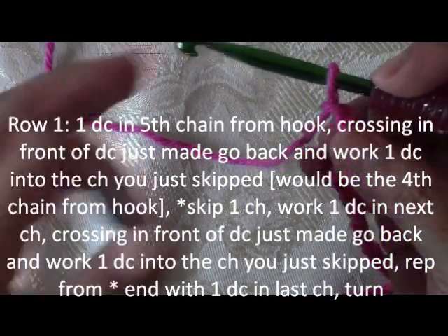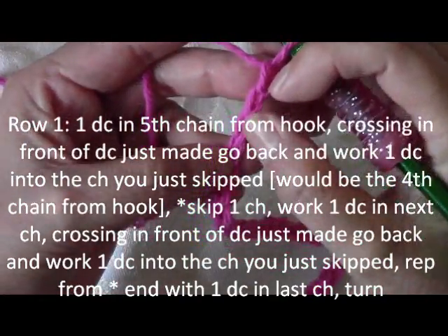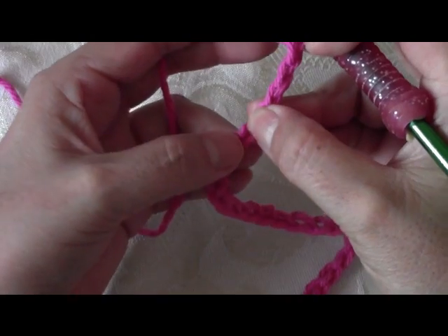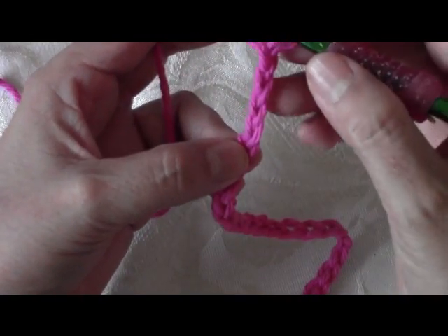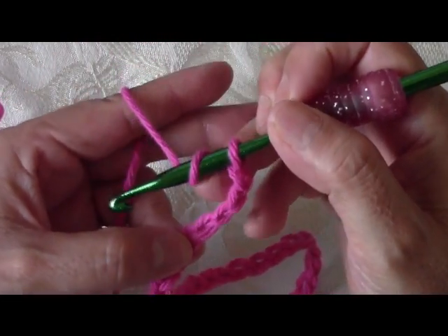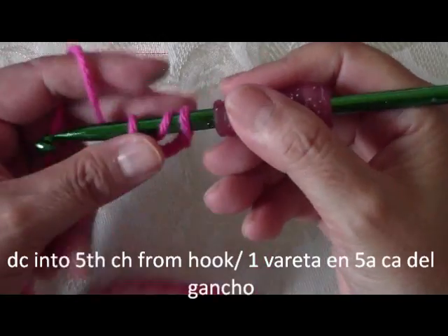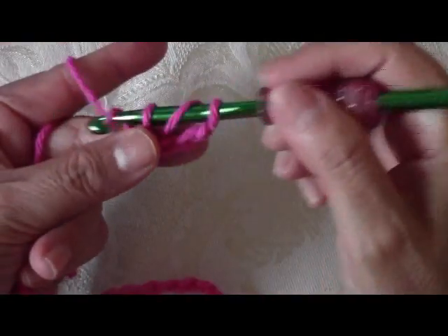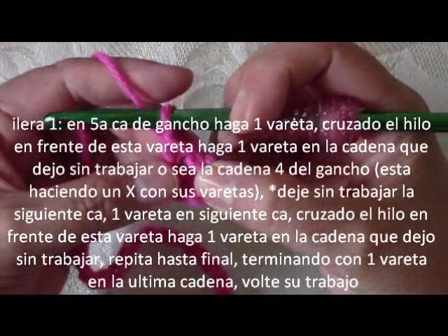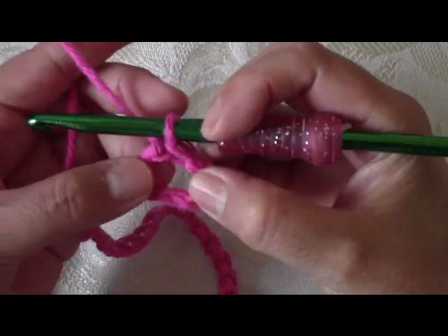To begin the first row, on the 4th chain from the hook — here's 1, 2, 3 — these count as our double crochet. On the 4th chain is where our actual stitches begin, so we're going to skip that 4th chain for now. On the 5th chain from the hook, we're going to do our double crochet. To do a double crochet, we yarn over — meaning we wrap the yarn over our hook — go into chain number 5, pull out our yarn, and have three loops on the hook. Pull through the first two, then the second two. Since this stitch is called the crisscross or cross double crochet, we now do a double crochet into the 4th chain — the chain that we had skipped.